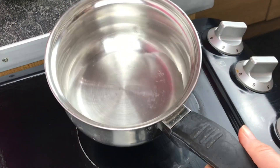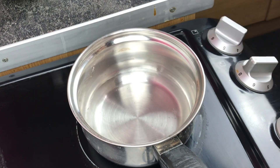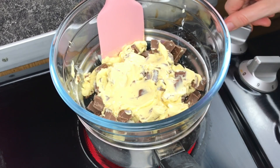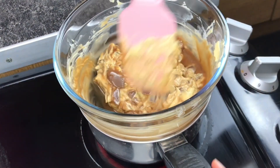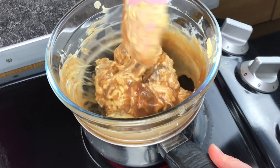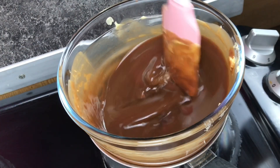I'm going to melt my chocolate and butter using a saucepan with about one inch of water in the bottom. Once it's boiling I'll pop my bowl on top, reduce the heat, and use the steam to gently melt the chocolate and butter. Alternatively you could do this in the microwave, just make sure you do short little bursts stirring in between so that you don't burn your chocolate.